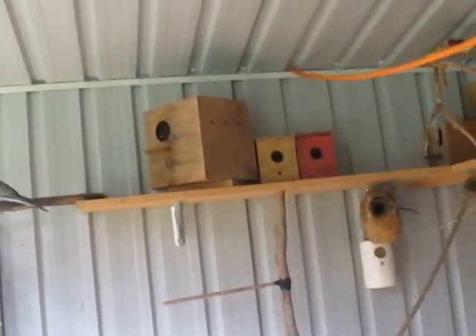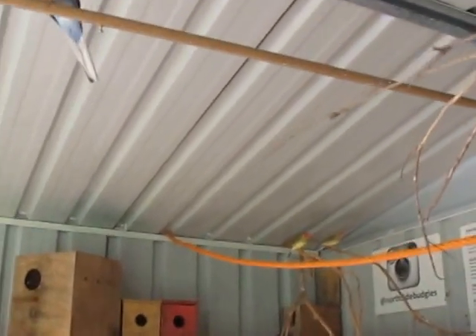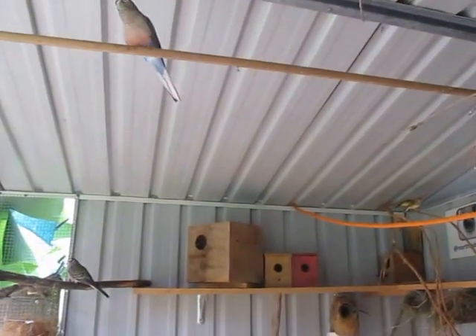The birds are a bit unlucky today because the butcher birds are around and they're not in a very good mood.